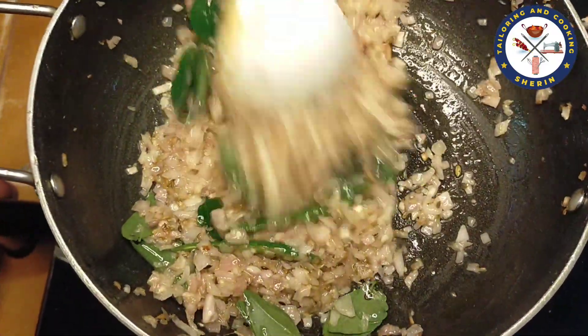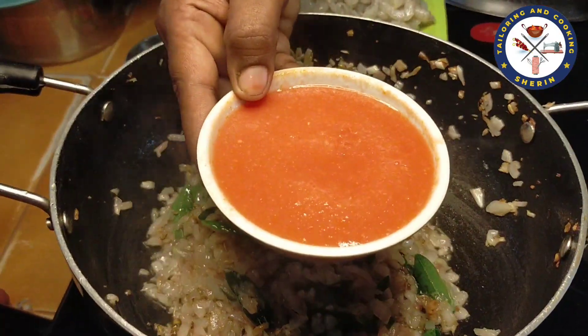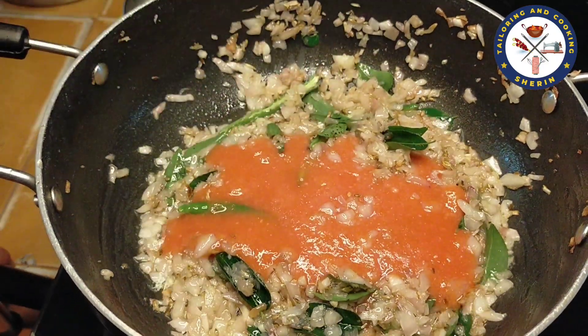All ingredients are ready. In this stage, there are 3 medium-sized thakali in the mix. That is what we are going to do. Let's put it in the pan.